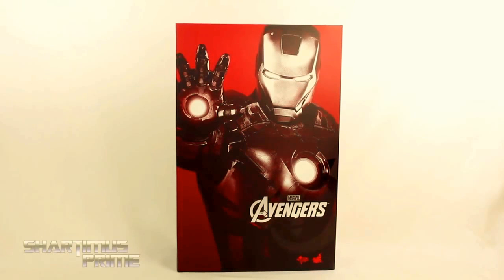Hey, what's up you guys? Shardamiss Prime here, doing another Hot Toys figure review on the Avengers Movie Mark VII Iron Man 1/6 scale collectible figure. I have to give a huge thanks to Javon for making this happen! He sold me this figure for dirt cheap, so much so I'm just calling it a birthday gift.